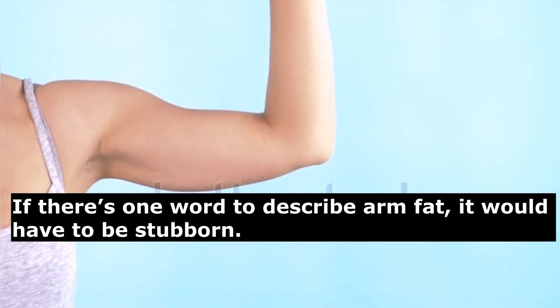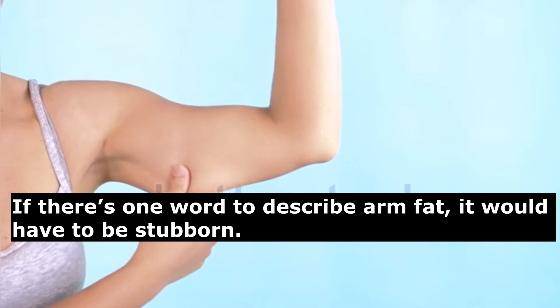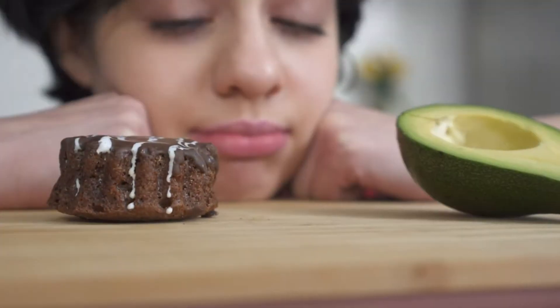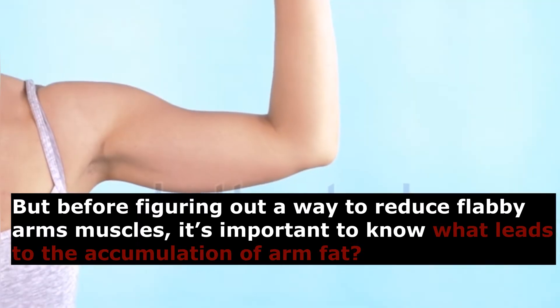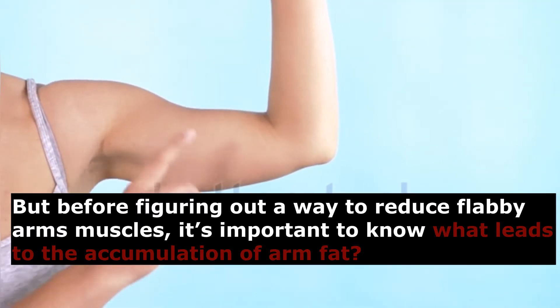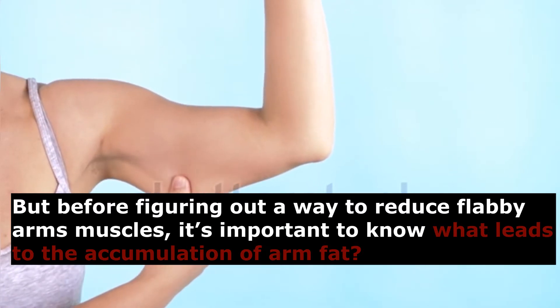If there's one word to describe arm fat, it would have to be stubborn. No matter how much you control your diet or cut back on dessert, arm fat still seems to stay. Irritating, right? But before figuring out a way to reduce flabby arm muscles, it's important to know what leads to the accumulation of arm fat.